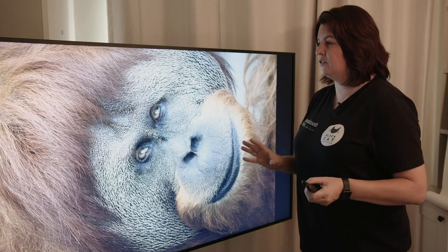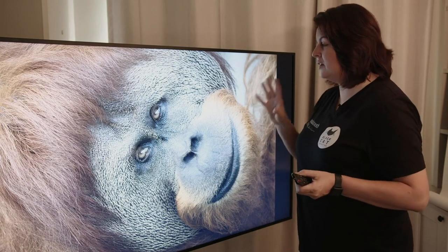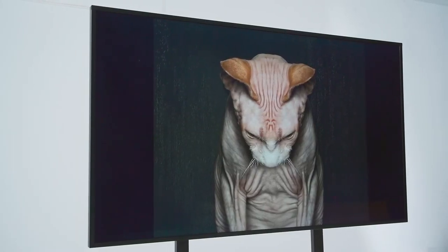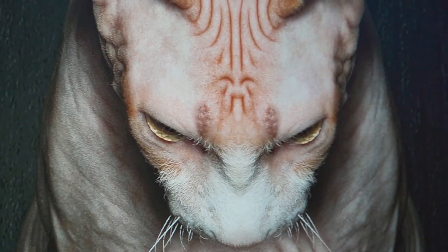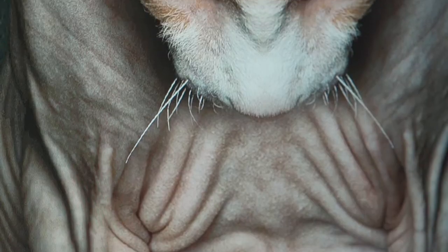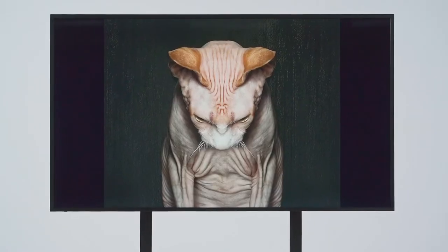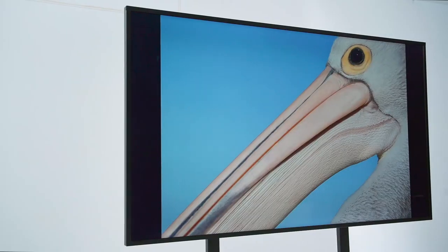My overall thoughts on this screen: I am impressed. It has impact. It has a massive wow factor, and it takes my images to the next level. As a photographer, I want my photographs to reach people and to have them respond. And when they're displayed on a device like this — in the colour, the crispness, the sharpness, the proper tone and the proper colour resolution that I intended them to be in — I can't go wrong.